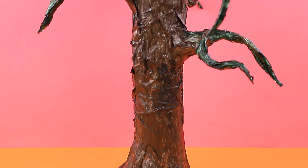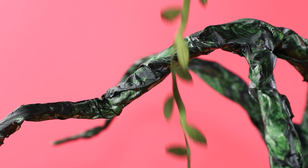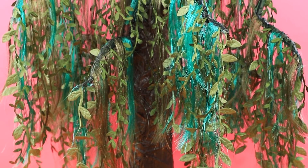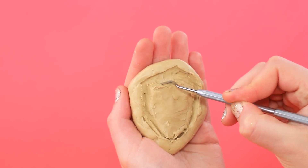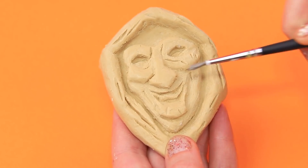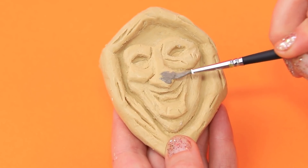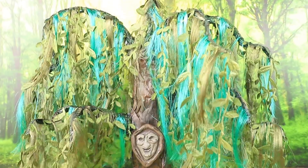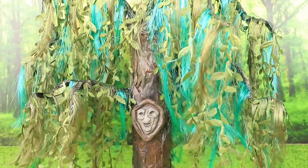In the jungle, tree branches are covered with vines and other plants made from green ribbons. Let's work on the tree. Work on the facial features, then highlight the piece so it can blend with the tree.